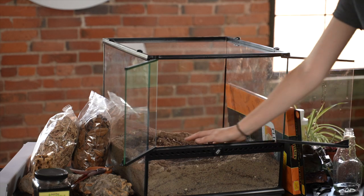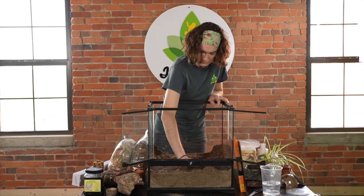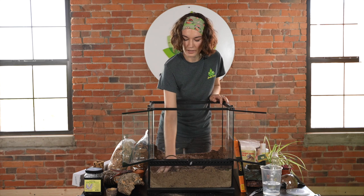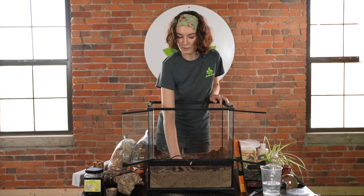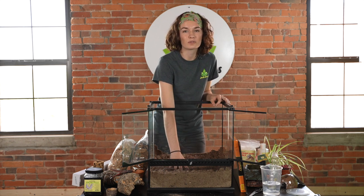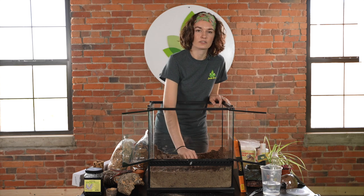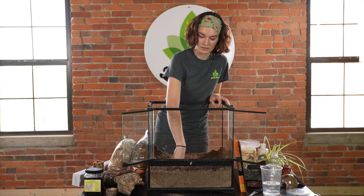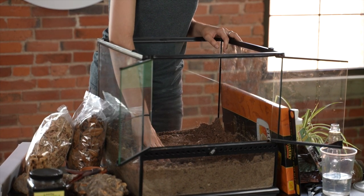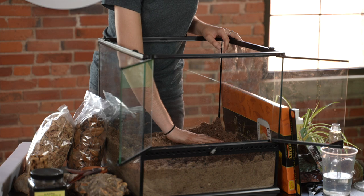Mix the water in as you go. You'll want it at about the right consistency — a lot of people say sandcastle consistency, but that can vary. Instead, I like to poke the sand: if you can poke it and the indentation of your finger is left behind, that will be suitable for molting. Hermit crabs make a tunnel and it needs to keep its shape, so if you poke it and the sand doesn't collapse in on itself, you're probably where you need to be.